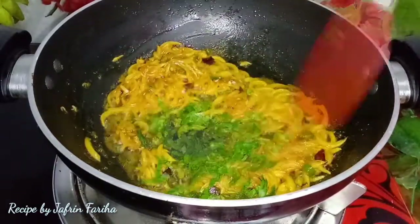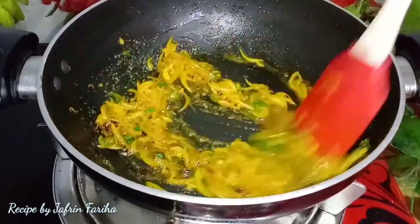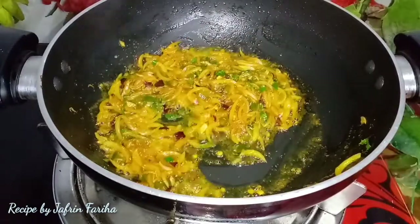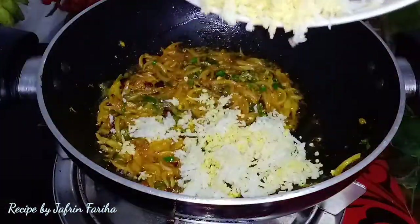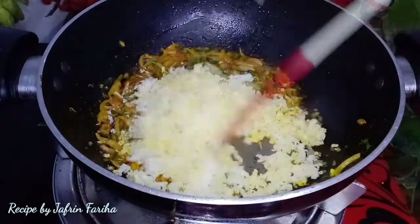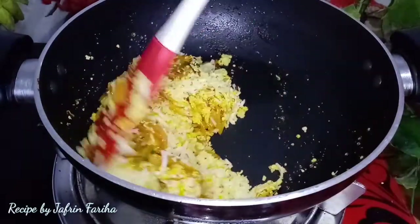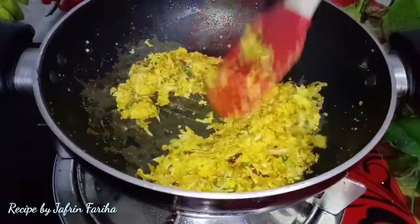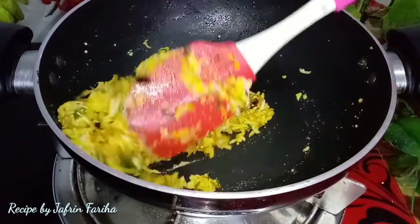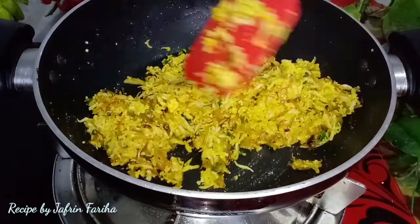Once everything is cooked through, it will be ready. When it looks nicely done, I will add the remaining ingredients into the dish.